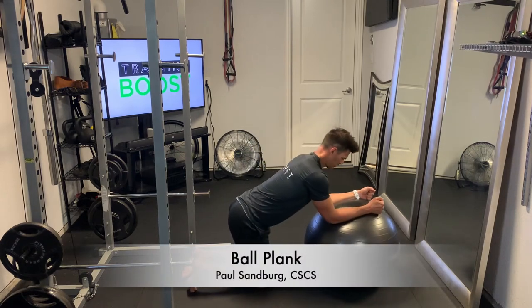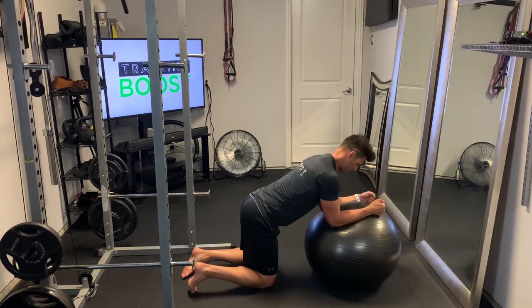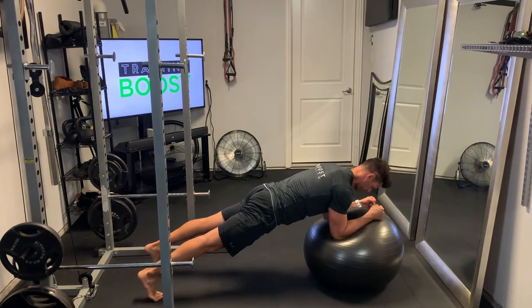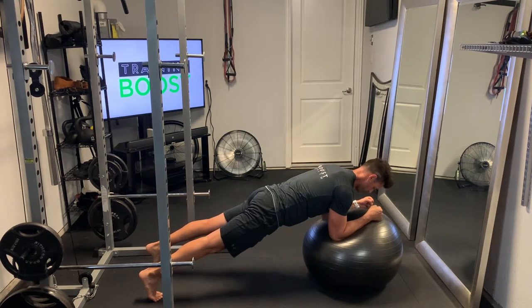This is a ball plank. Similar to a regular plank, we're going to be on our forearms and toes. Start out on your knees, put your forearms on the ball with a nice 90-degree elbow bend, and when you're ready just push your hips up.